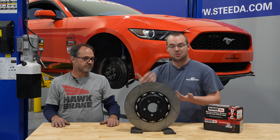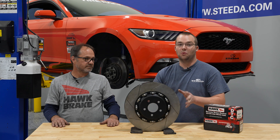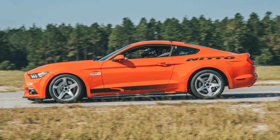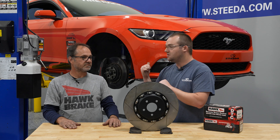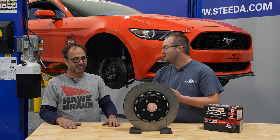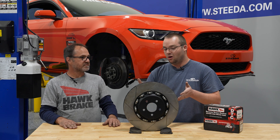The best part is street manners are pretty much the same — there's really no increased NVH or anything like that, not to mention the weight savings over factory rotors. Now this is obviously a brand new rotor. Let's take a minute and show you guys what these two-piece rotors look like after 20,000 street miles, countless autocrosses, and 25 plus hours of track time on these rotors.